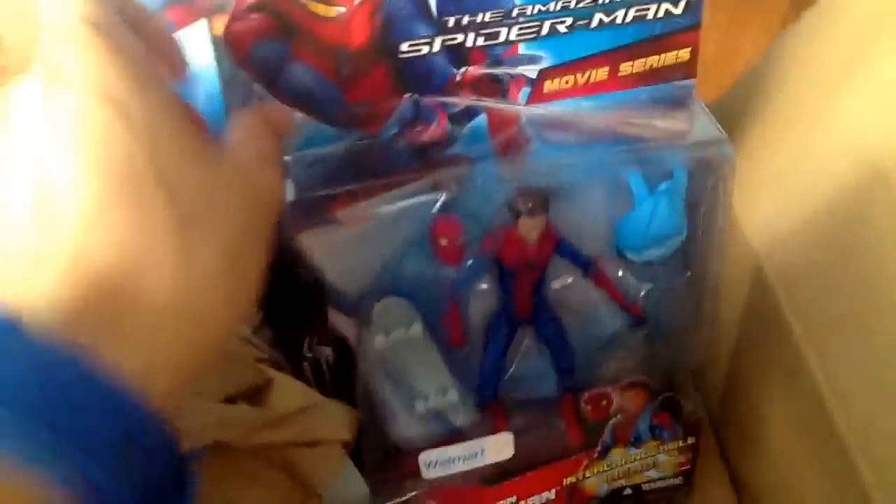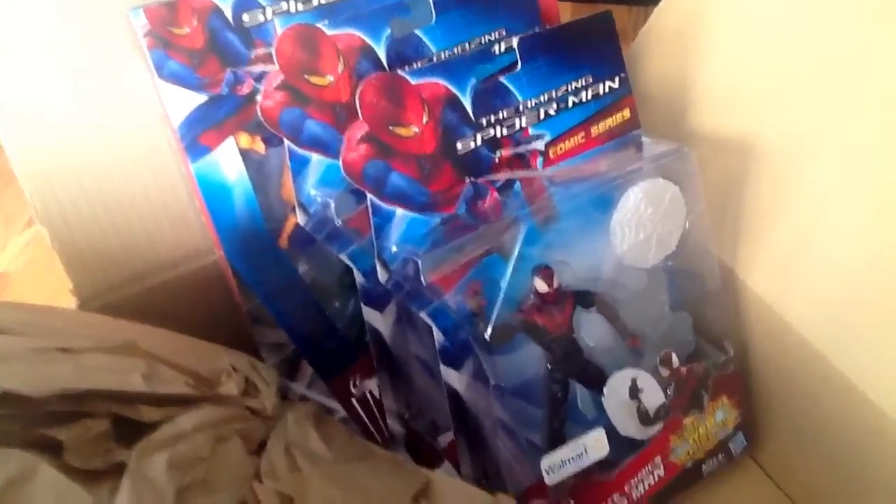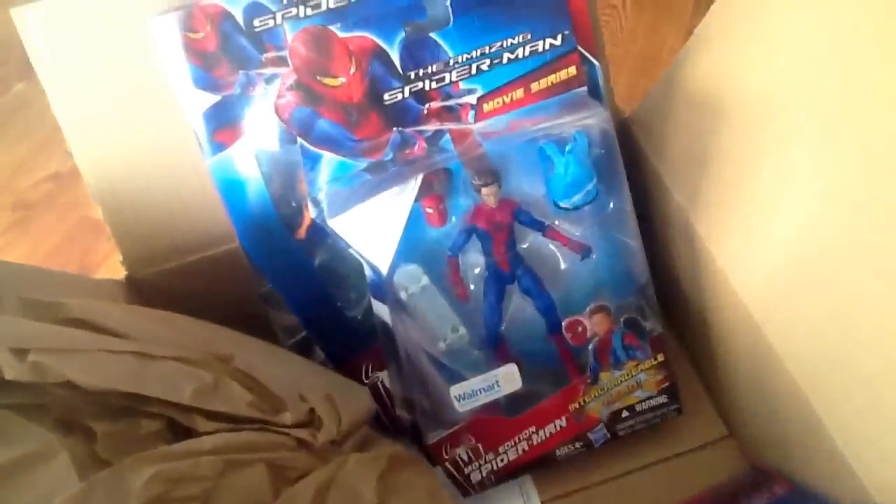And these six-inch figures were $15 each. Alright guys, this is California Collectibles — thank you so much for watching. Feel free to like, comment, and subscribe. I'll see you guys next time. Take care.